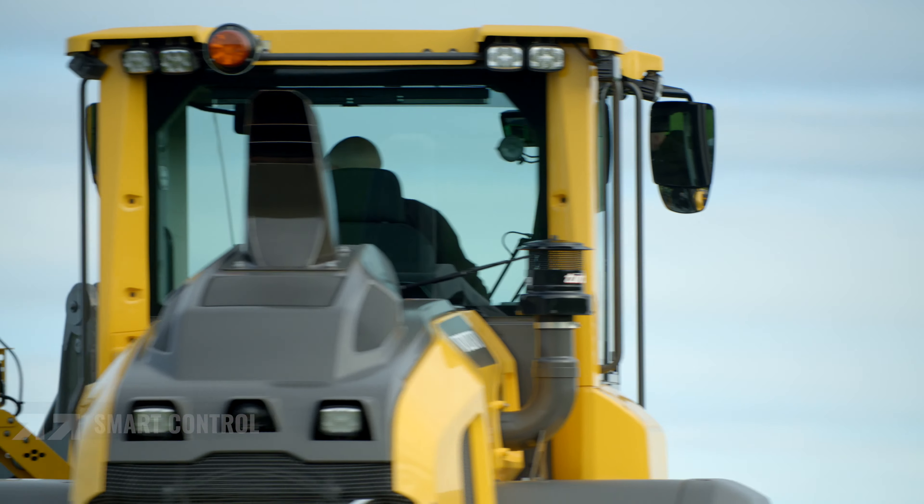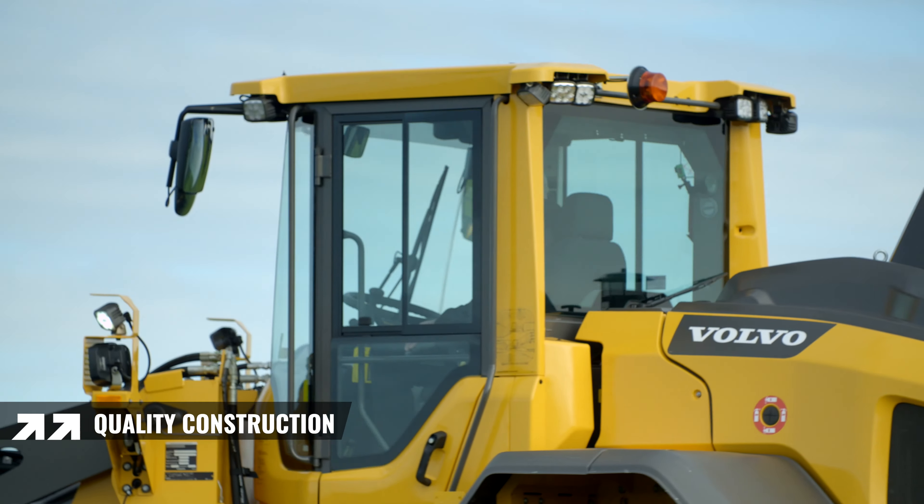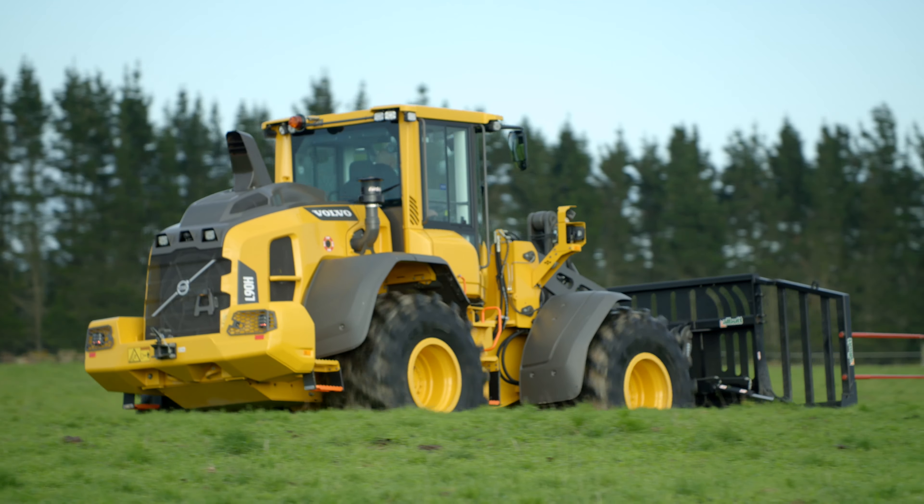Volvo is renowned for quality construction. These machines are built in Sweden and feature an industry leading strong frame with widely spaced steering pivot points to enable longevity and reliability. All Volvo loaders feature a maintenance free rear axle cradle to reduce the total cost of ownership.